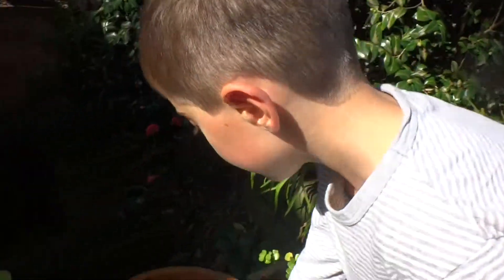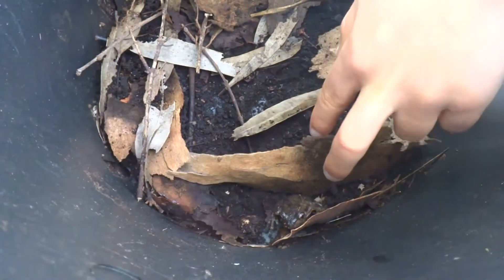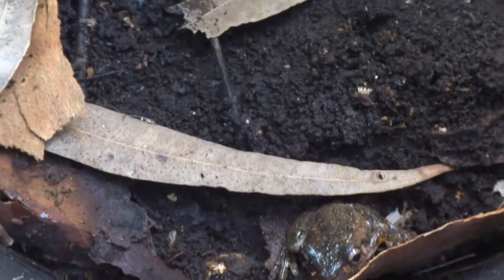I do not know where the other one is going, but there's just one. I saw another one in here. I'm just going to dig around here to see if I can see it. Oh, there it is, right there. That's it there. That's the frog.